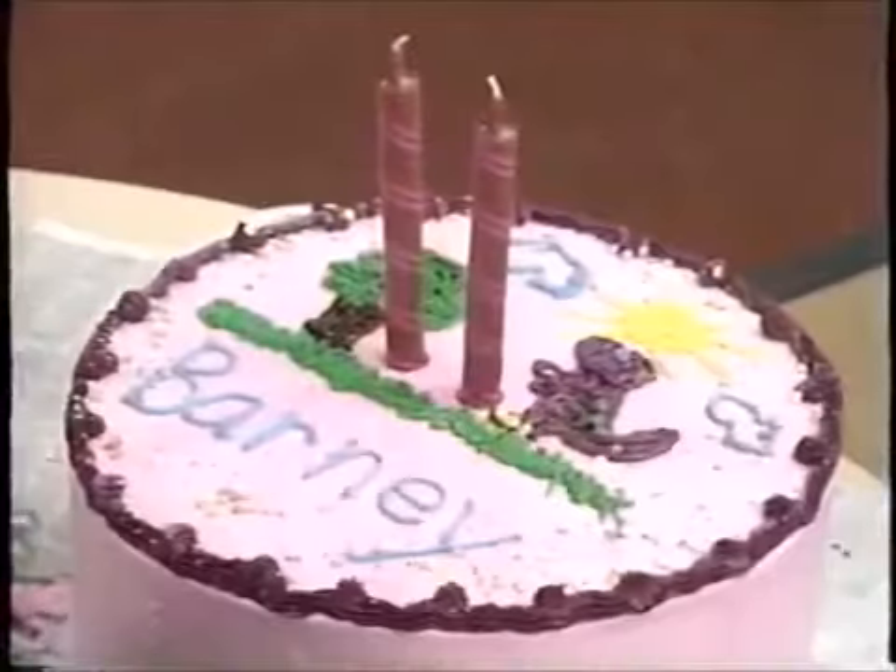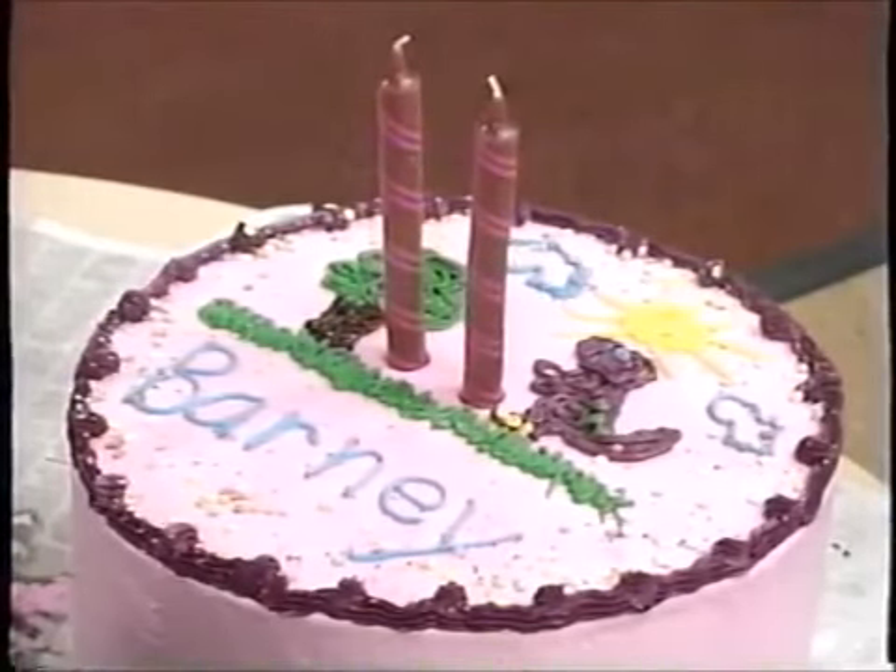First you take the frosting and you spread it, you spread it. Then you take the colored icing and you squeeze it, you squeeze it. Then you take the sprinkles and you shake them, you shake them. Then you take the candles and you stick them, you stick them for the birthday cake for Barney, for Barney. Birthday cake for Barney, for Barney.